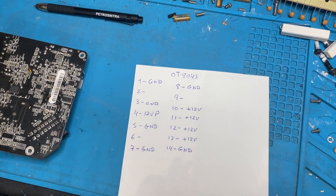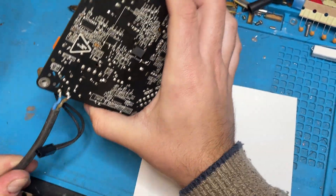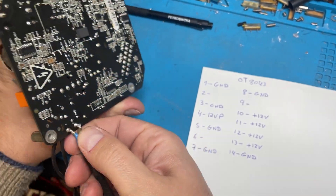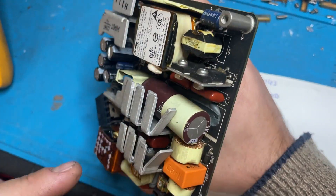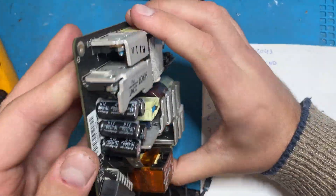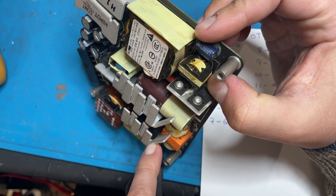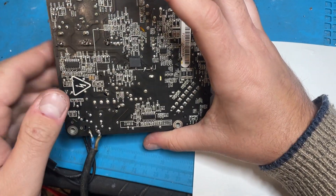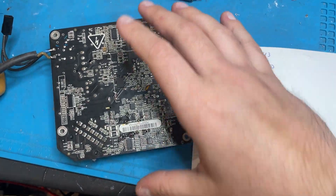I'll call it 12-volt P, for permanent — it powers the standby section of the logic board. What remains is pins 2, 6, and 9. Now I'll connect the AC voltage input. Pay attention when you do this, because there are high voltages across the capacitor and on the rectifier. The rectifier is here on this heatsink — it's a full-wave rectifier that powers the big capacitor.